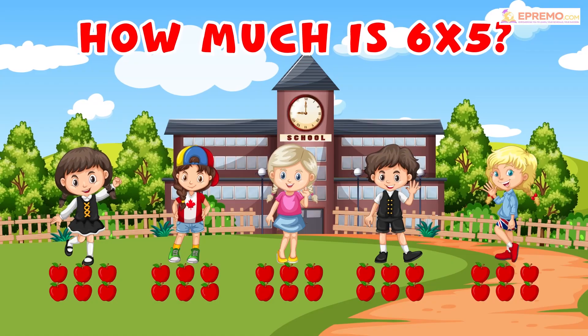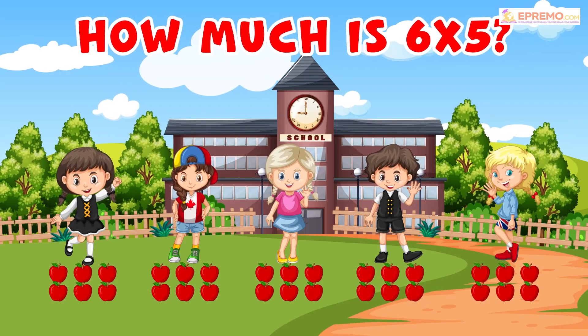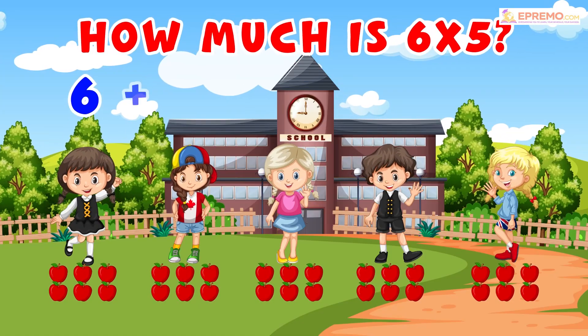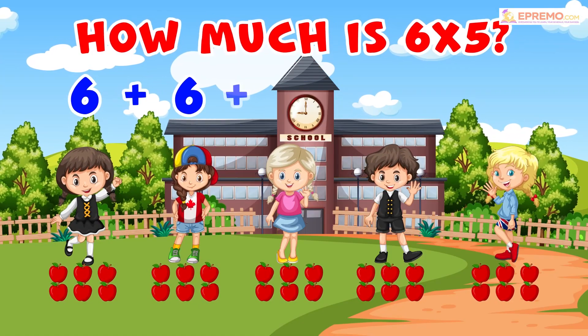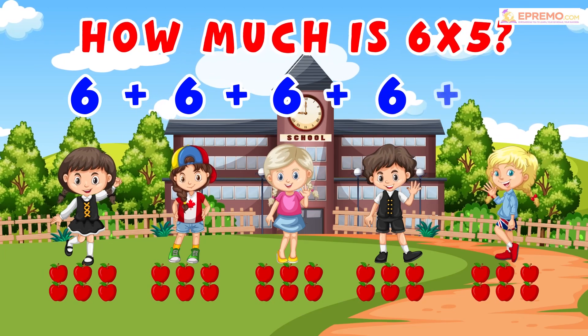Now to find the correct answer, we will do the addition of all apples given to each kid. 6 plus 6 plus 6 plus 6 plus 6.